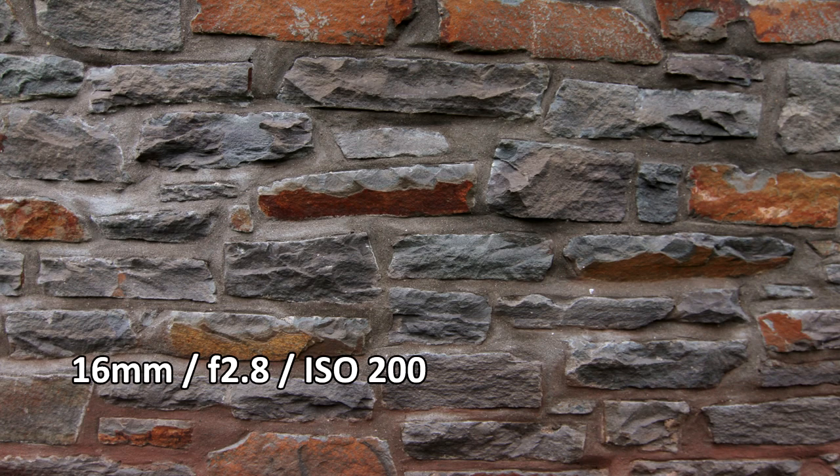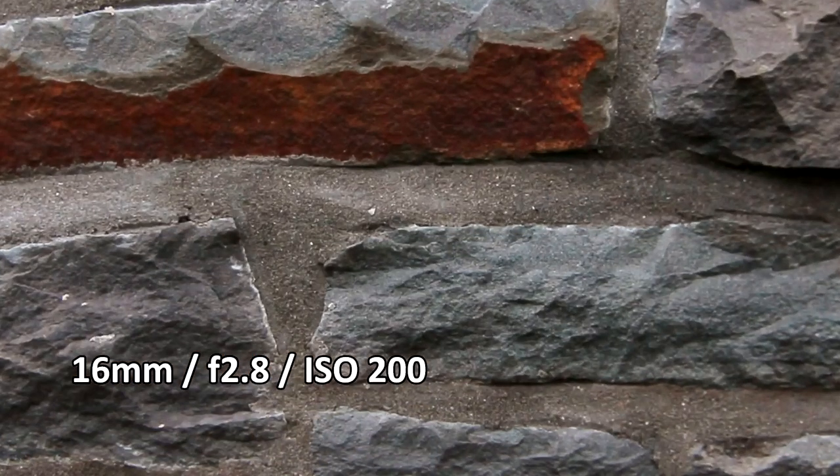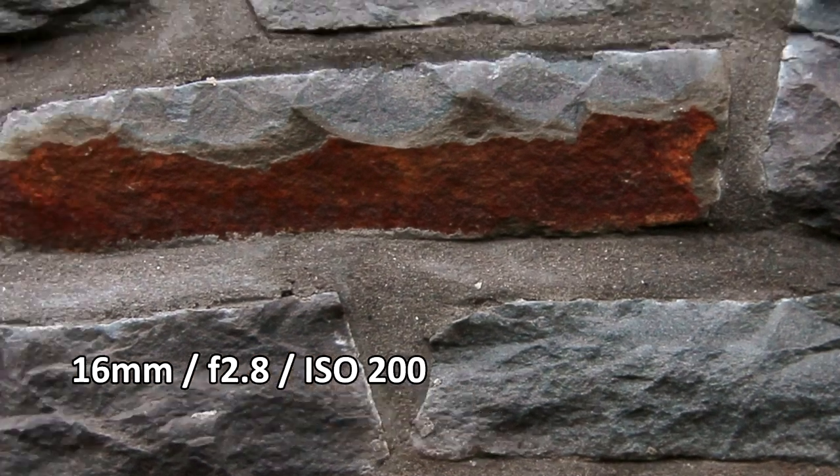Here's the lens at 16mm and f2.8. Again, it's nice and sharp. And in the corners, and at f4.